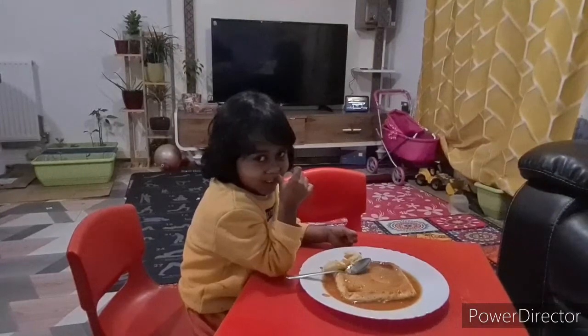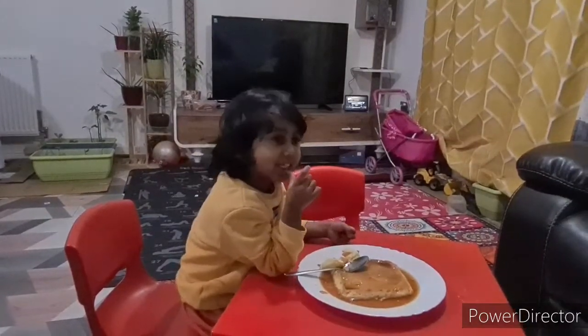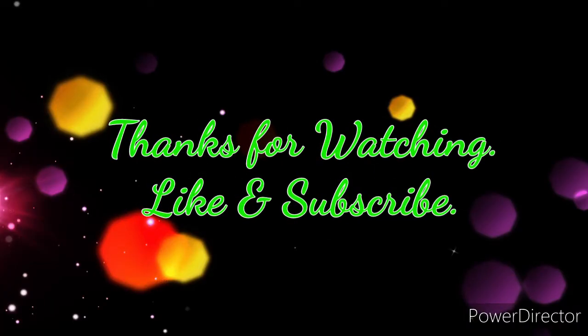The egg pudding is ready! Oh my god, it makes it so good! This egg pudding is ready now — bye!